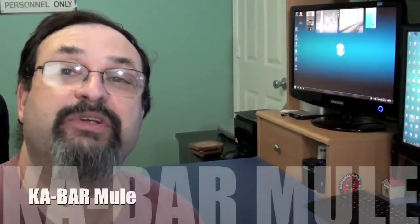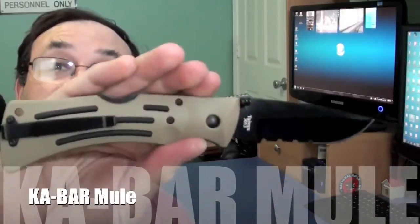Fred here. Welcome back to the Gear Obsession Channel. In this episode I will be reviewing the K-Bar Mule.